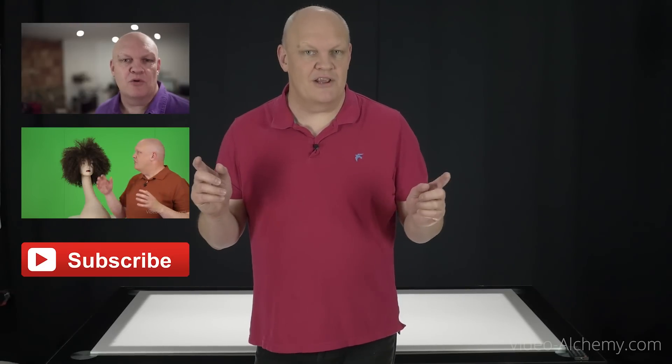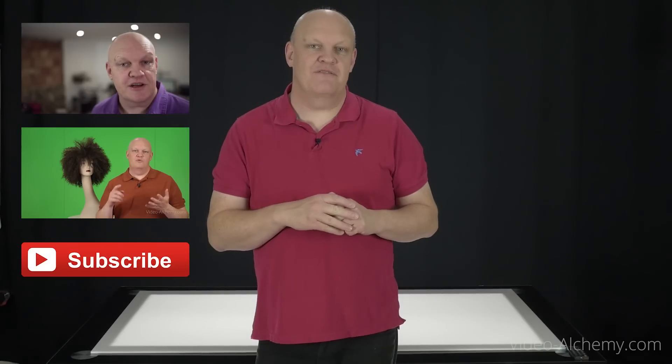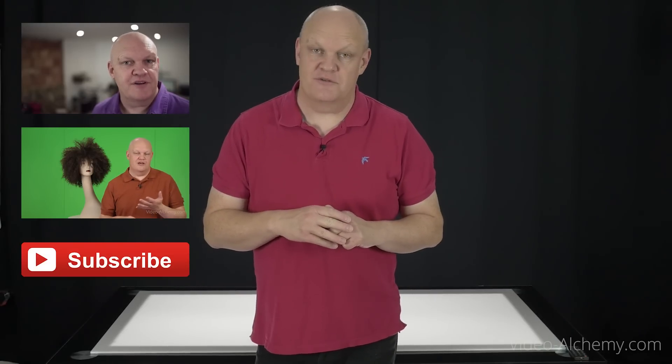So we've come to the end of another video and I hope you found it useful and informative. If you did and you know someone else who might find it useful, don't forget to share it with them. Also don't forget to rate and subscribe and leave any comments below. Go on over to video-alchemy.com and join our newsletter. My name is Paul Shillito and this has been a Video Alchemy Production — see you later, bye!